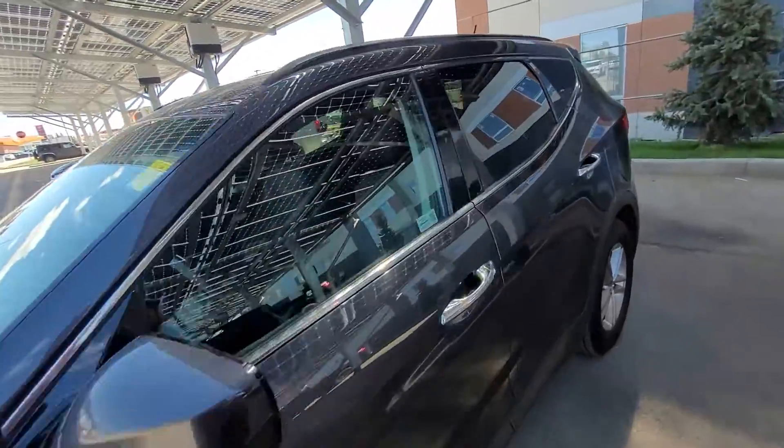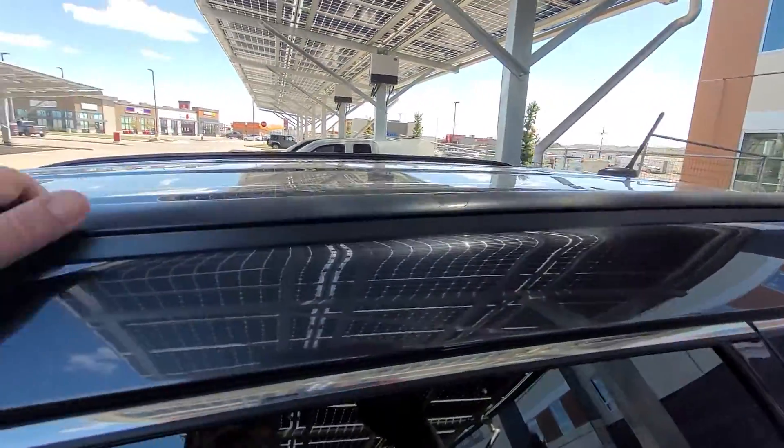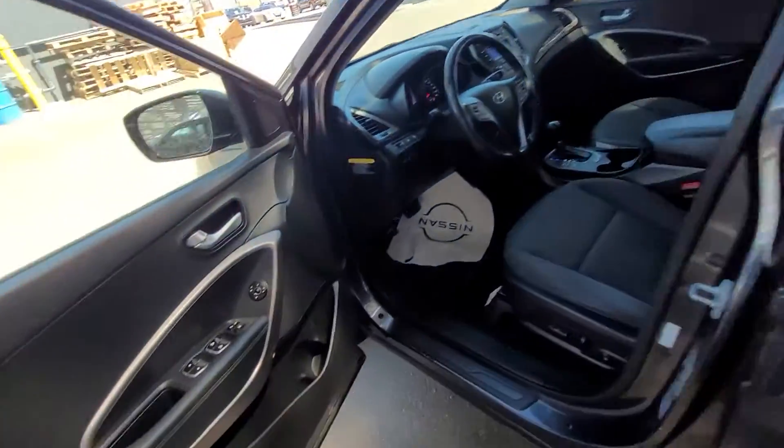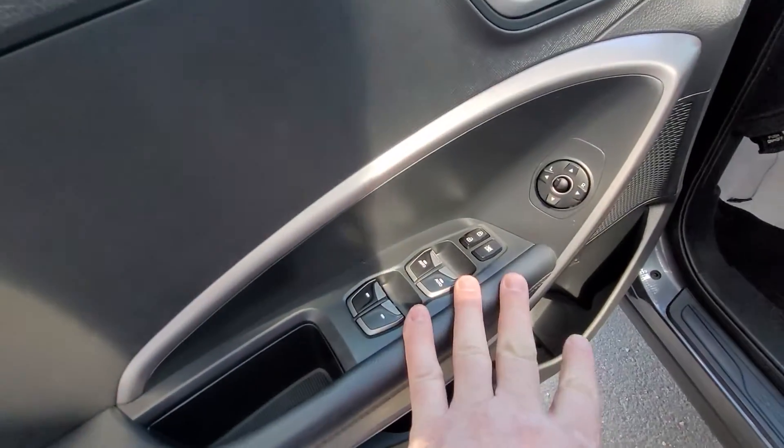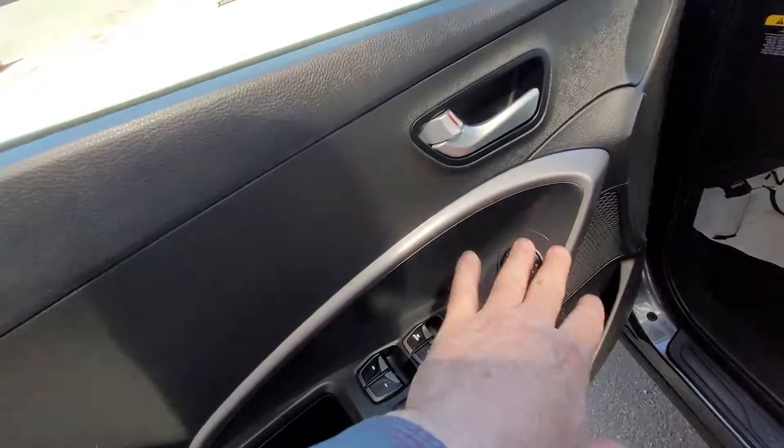Now let's hop inside. First we'll see we've got roof rails up here if you wish, with crossbars you can put on there. Inside again we have ample door storage.